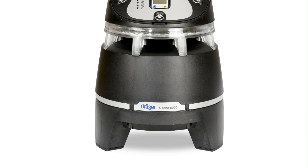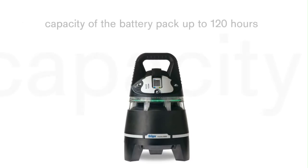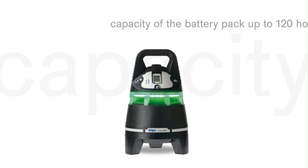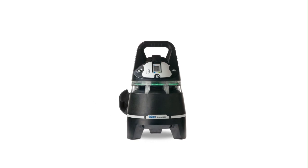The device is water-and-dust-proof according to Protection Class IP67. The Draga X-Zone is approved for use in Zone 0. The capacity of the battery pack is up to 120 hours. The inductive charging cradle provides easy and contactless charging.